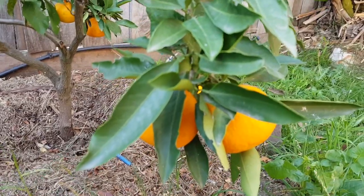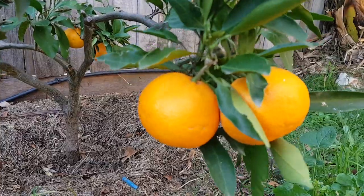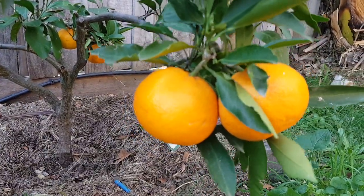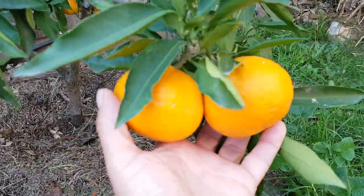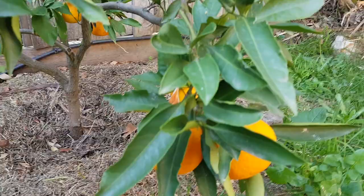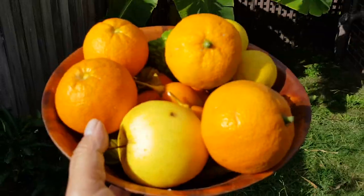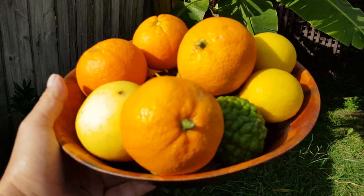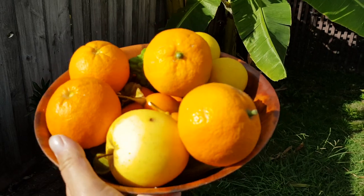Next are these delicious early season mandarins from Japan. As I said in the previous video, these are huge — almost the size of oranges. Let's pick these two here. Okay, we have the mandarins; let's go to the next fruit.